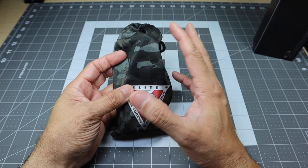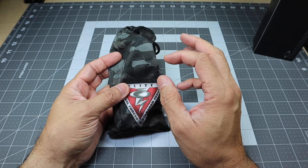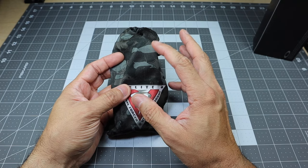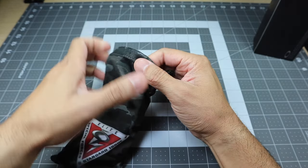A lot of times when you get glasses from Oakley, unless it's from Standard Issue or a particular special edition that comes with its own microfiber bag, you generally just get the black microfiber bag. So this is really cool — it's a little bit out of the norm.